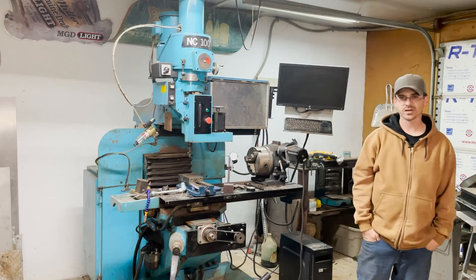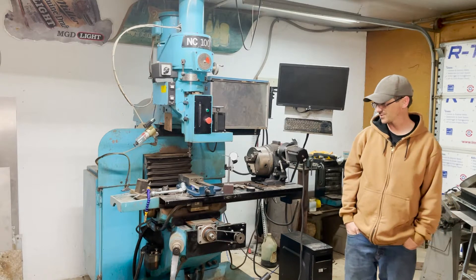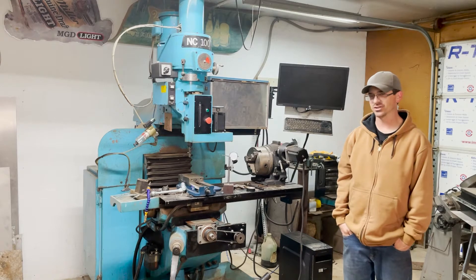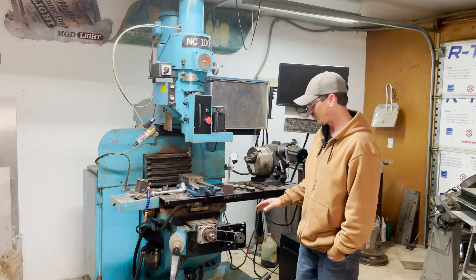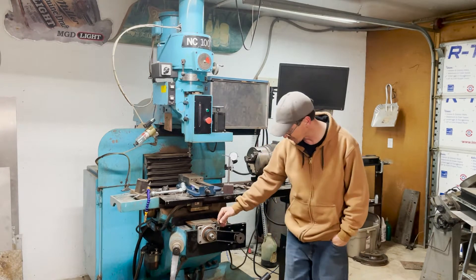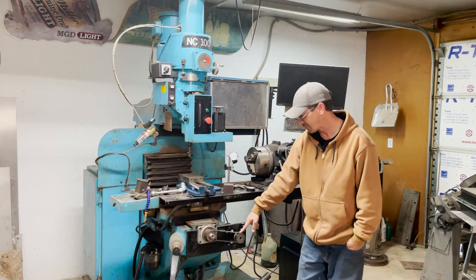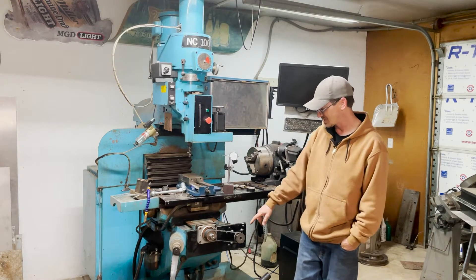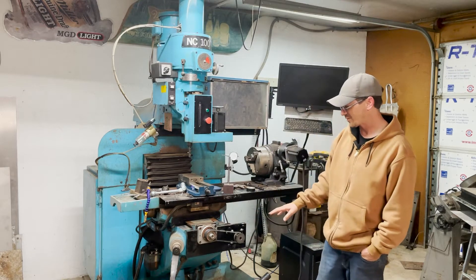I was actually responding to some comments today and I had stopped working on this machine about a month ago because there was an issue with backlash — and it was only on the Y travel. I came in here and opened this up assuming that this belt was going to be in worse shape, but I was never able to get the right parts to change what was already there. These are the pulleys and the belt that were on this machine from the very beginning.